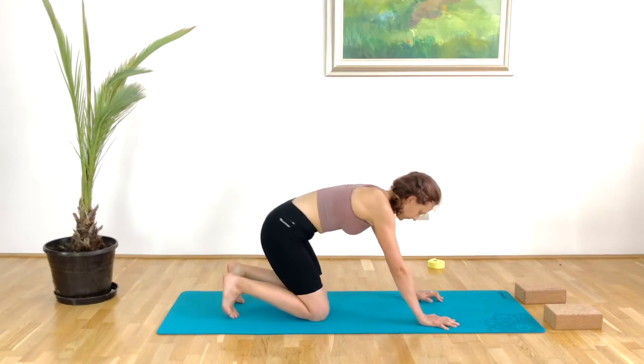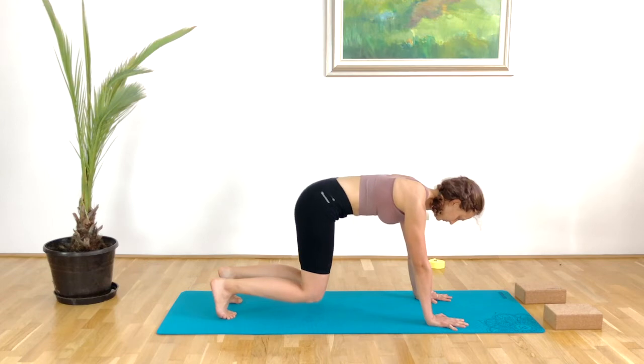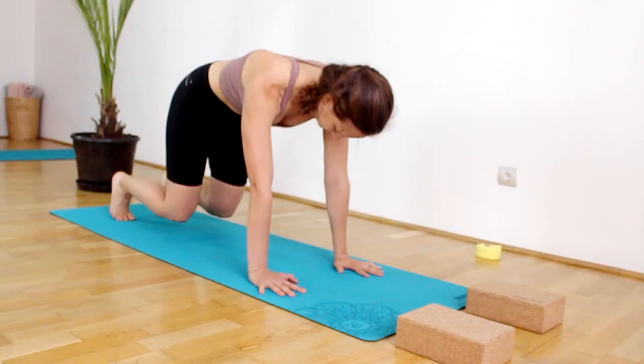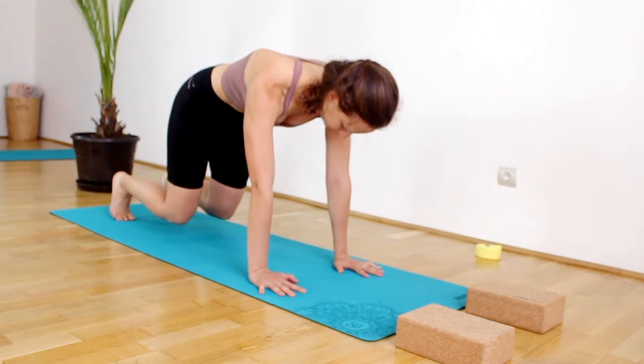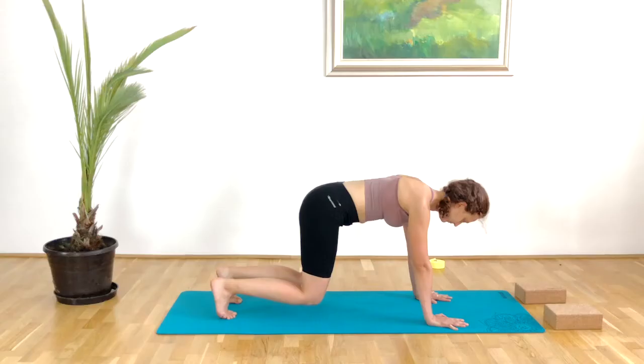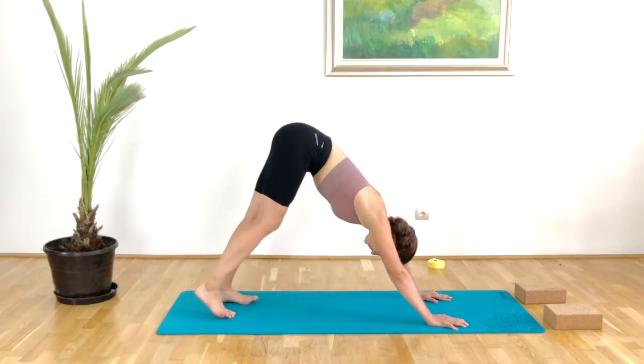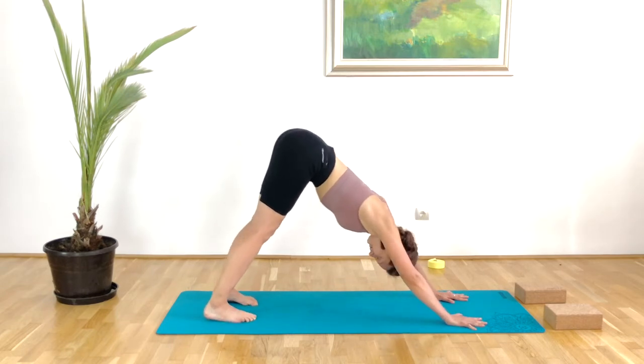Here we will curl the toes under and just hover the knees off the floor, pressing into the arms, sucking the lower tummy in — active all the way through from the crown of the head to the toes. Everything is burning, building some heat. Keep on breathing. Then slowly pressing into the arms and coming up into Downward Facing Dog. The heels move down towards the floor and the lower tummy is still engaged, so don't let go of that tension there.